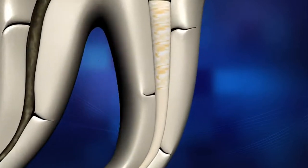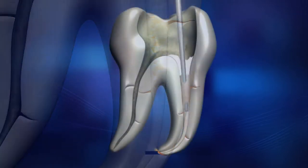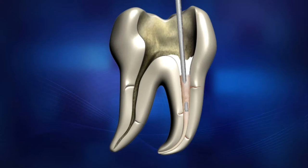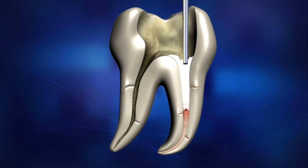Reheat the pen tip by pressing the operation button for half a second. Then release the operation button to allow the pen tip to begin cooling. At the same time, wiggle the unit and remove the tip quickly from the canal. The tip will carry and remove the coronal mass of gutta-percha, leaving the apical plug and sealed lateral and accessory canals.